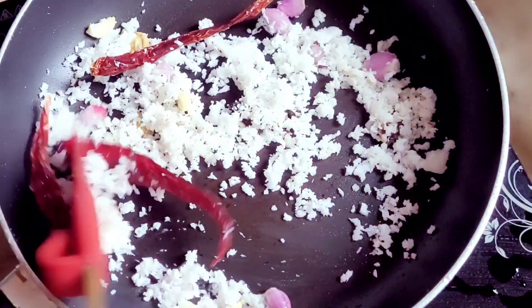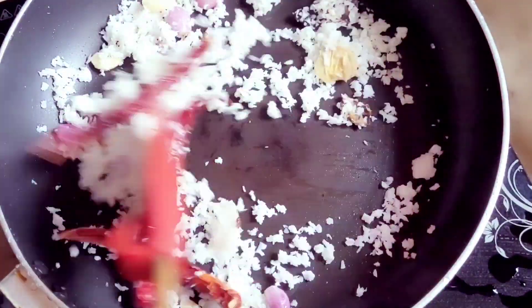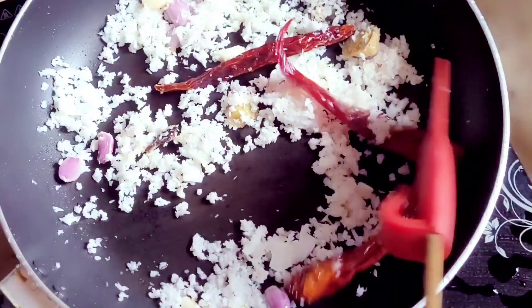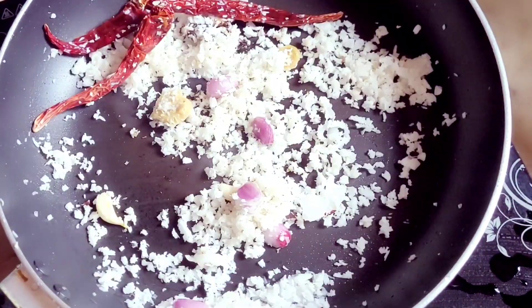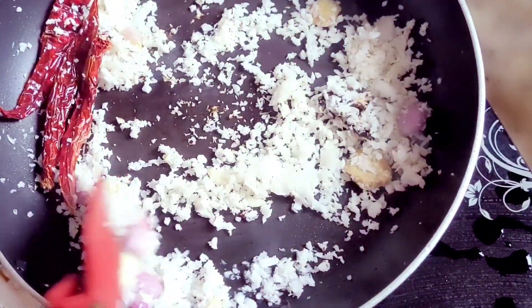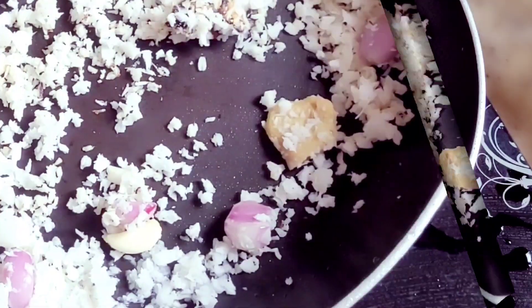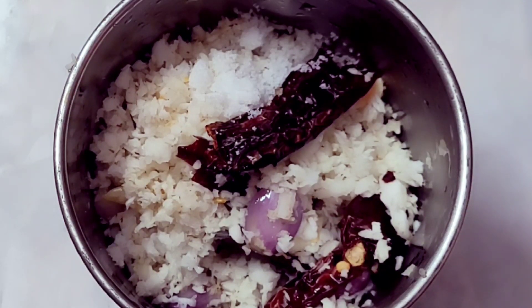We will put all of this on the side of the wall. The plate has been made. Please use the plate as well.